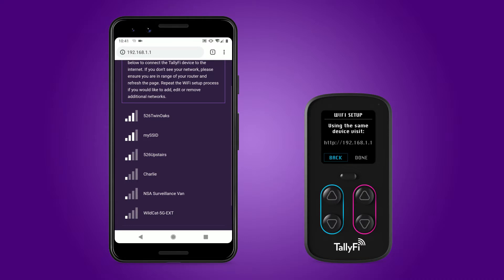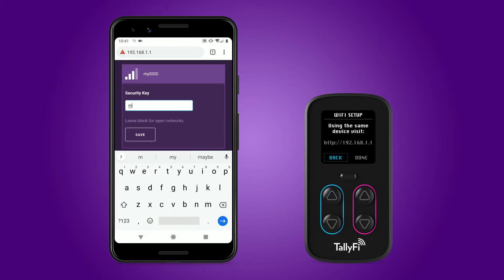In this example, our access point is named MySSID, but this will be the name of your particular Wi-Fi access point. Select the access point and carefully enter the password. This is the most common point of error during the setup process. If you are unsure of your Wi-Fi password, try connecting using your mobile device to confirm that the password you are entering is correct, then restart this setup process.